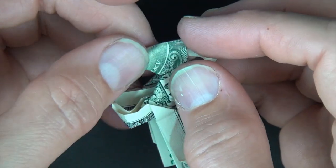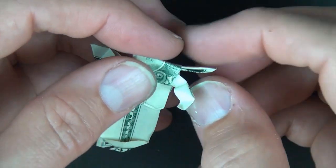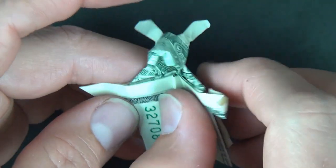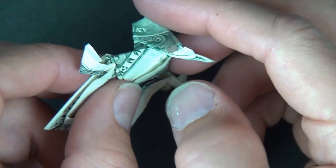And there's the bunny's face. You can do anything you want to the ears — maybe curl them a little bit. Now let's unfold the hat, and we're going to close the bunny up like a pop-up card.